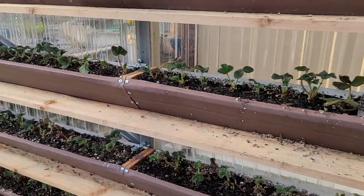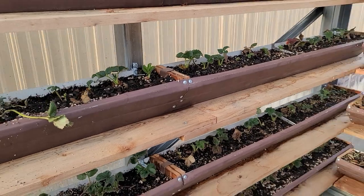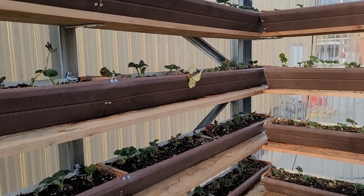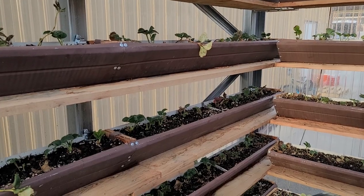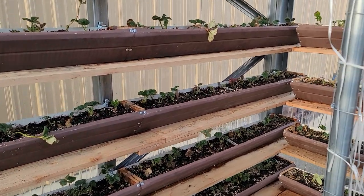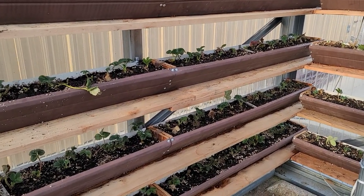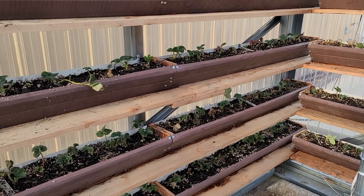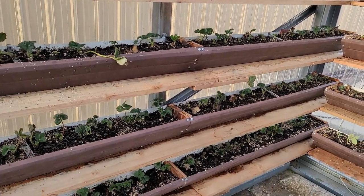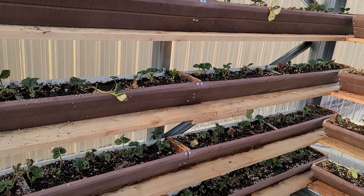Let me know in the comments if you have any suggestions. This is the way I grow my stuff — there's no perfect way of doing anything. You kind of do what you have and use what you have, then adjust from there. There's so much information out there and everybody says a different thing, so you can't really take anybody's opinion as gospel — you can't even take mine. I try this way and if it works for me, great. If you like it, try it for yourself.